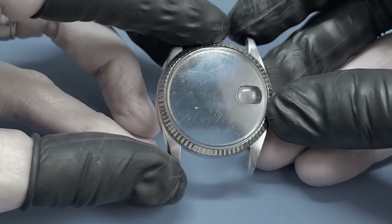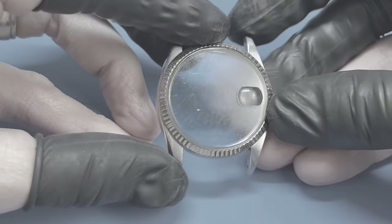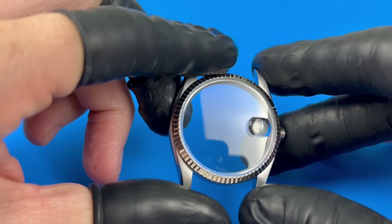A little before and after comparison. I try to strike a balance when it comes to refinishing cases like this.